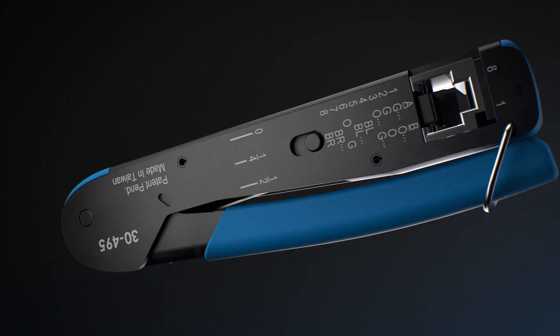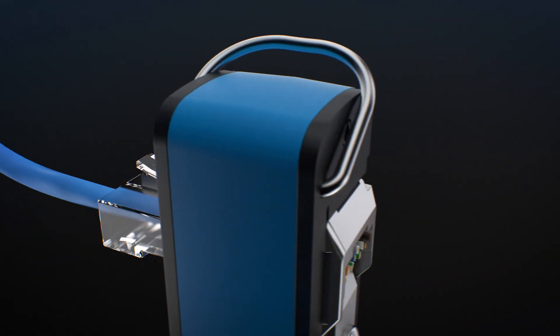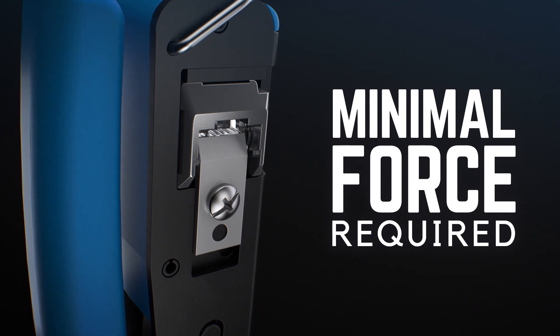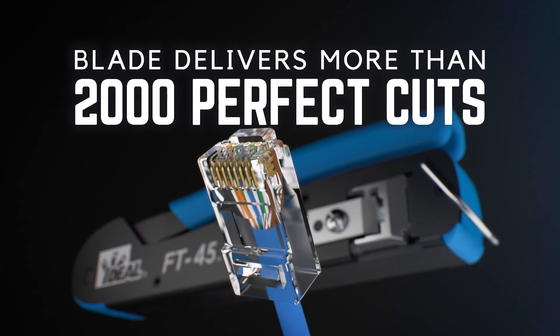The FT45 Crimping Tool completes the termination process, providing the simplest, most effortless way to cut and crimp each connector. You get a flush cut every time. It's absolute accuracy down to the end face of the connector. No leftover wires, no scabs, no issues down the road.